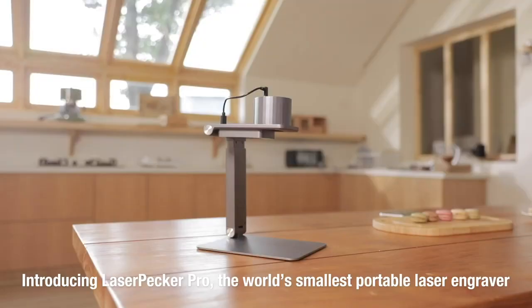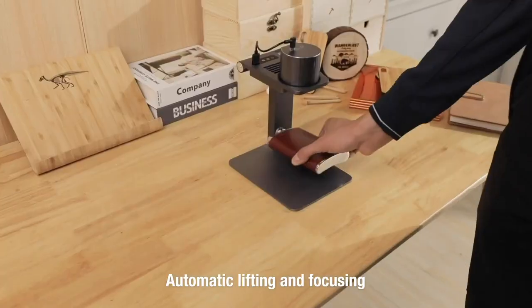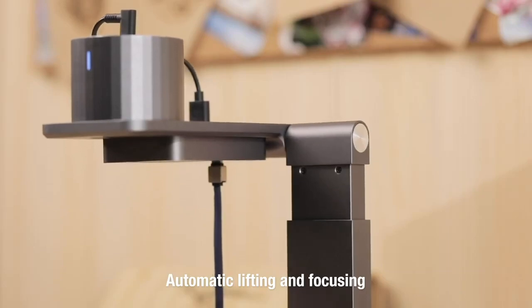This is Laserpecker, the world's smallest smart portable laser engraver. Starting from scratch, with automatic lifting and focusing, it can determine the height of the object accurately and engrave precisely.